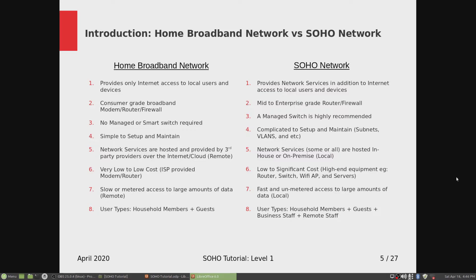Number five: on home broadband, network services are hosted and provided by third party providers over the internet or cloud — storage, emails, websites, streaming servers are all hosted on the cloud instead of on-premise. On the SOHO side, some or all network services are hosted in-house on-premise locally.